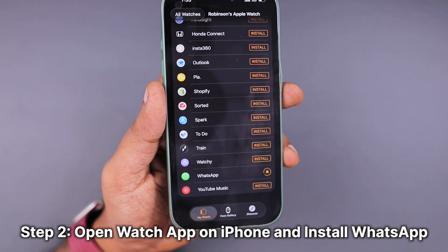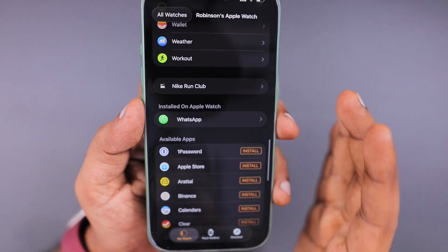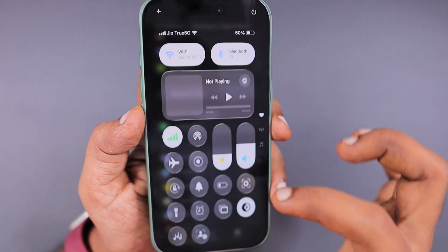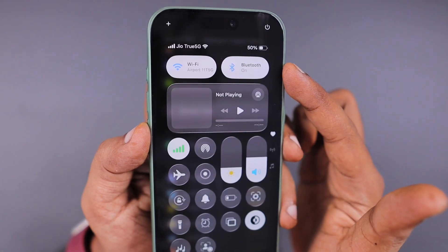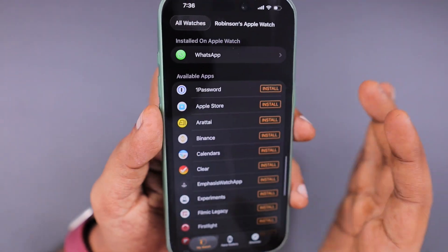Navigate to the Watch app and scroll to the last — you can see the WhatsApp there. If there is any problem with installation, navigate to the control center and turn on Bluetooth to make sure that the connection is seamless between your iPhone and Apple Watch.